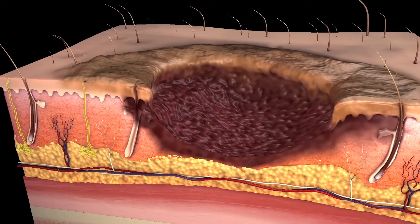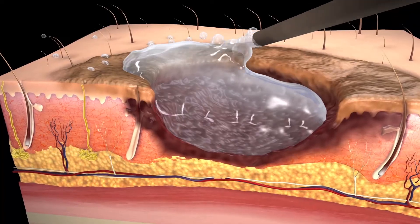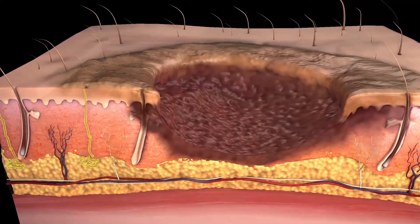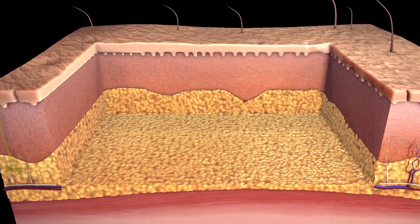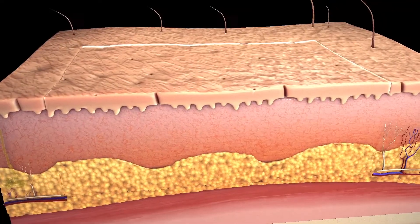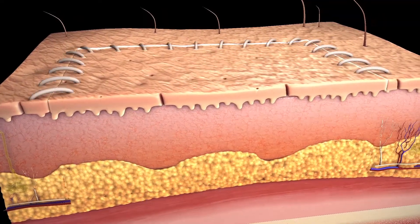Once your surgeon determines the type of skin graft you will need, he or she will clean the area of damaged skin and cut out any dead or unhealthy tissue. Your surgeon will then place the skin graft on the wound site and use stitches to keep it in place.